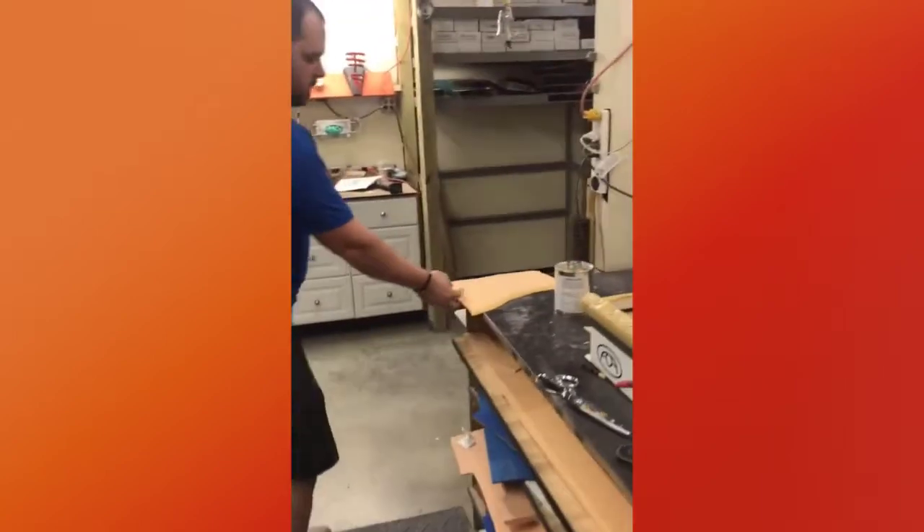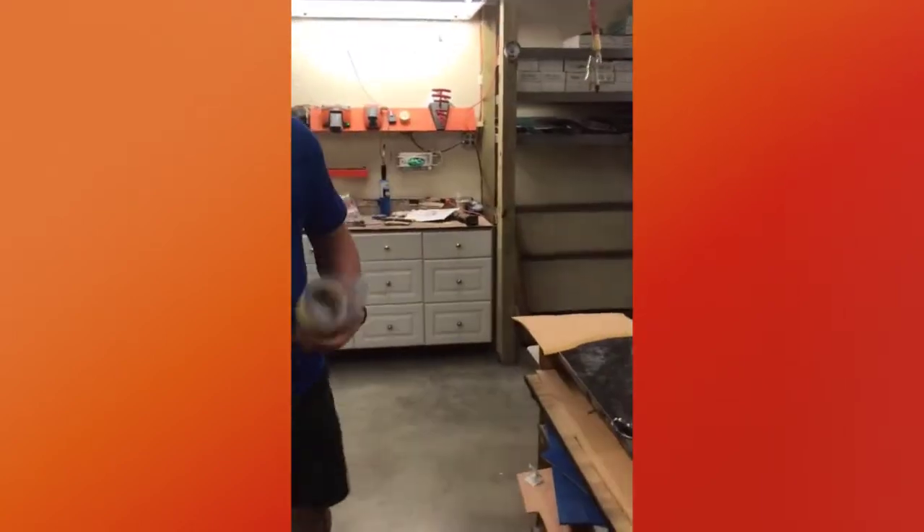So we start with our first layer and glue it together.